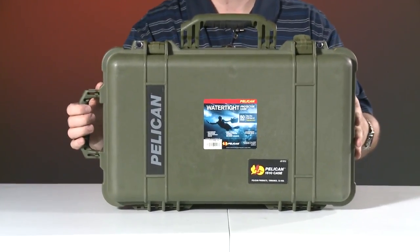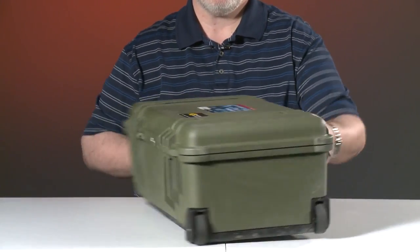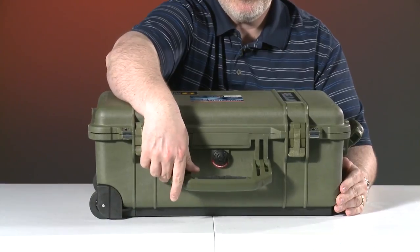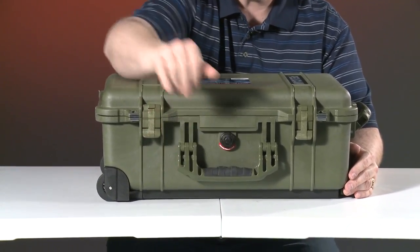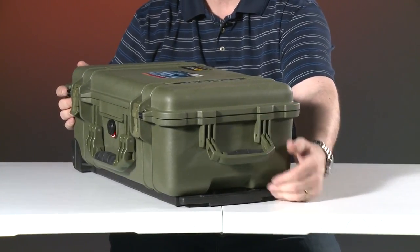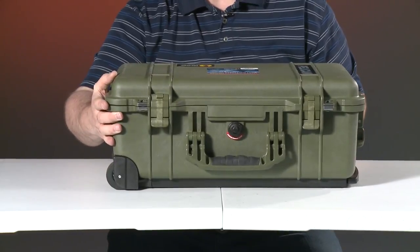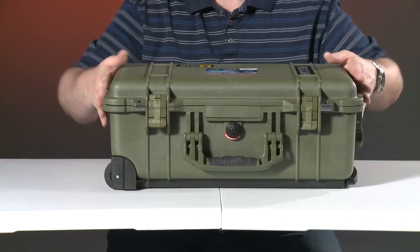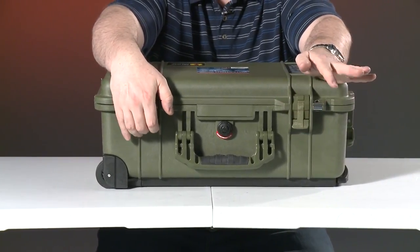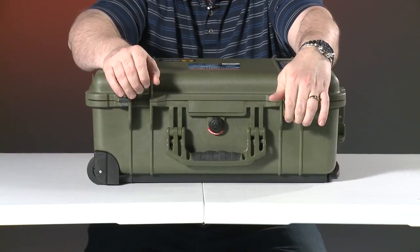With the Pelican 1510 LOC, you've got a dual-latch system like all other Pelican devices. Here you can see the front — there's a nice heavy-duty handle that's extremely comfortable and folds flat out of the way. On the top, you've got a second handle in a different position, which also folds out of the way. There are no latches on the side; for this size of case, it's not needed. The dual-latch system has a two-throw position — first throw, then the second throw.